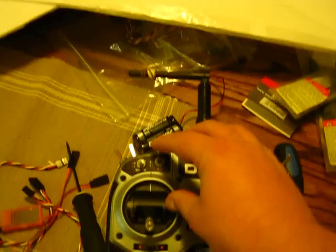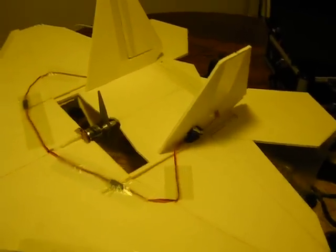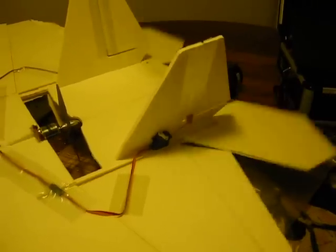I also have the flaps which I set to spoilerons. You can see them move up and down there. They will go up and down whether or not four-wheel drive is on or off.